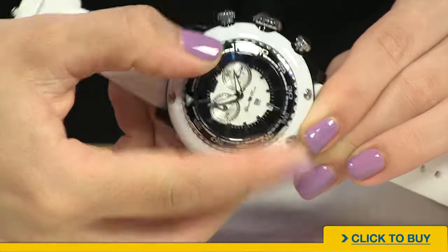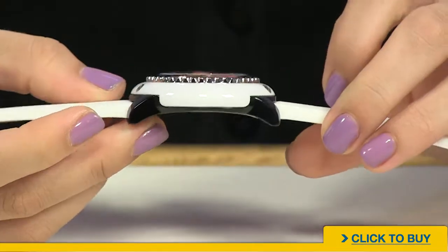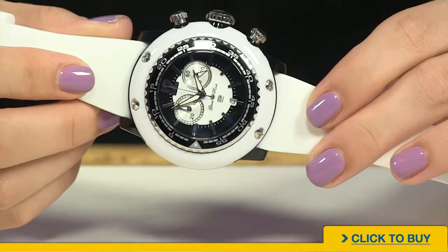Ladies, you are going to be blown away by how oversized this Glamrock is and yet how comfortable it's going to fit. So you have a unidirectional, rotating bezel — super sporty and everything done in polycarbonate.